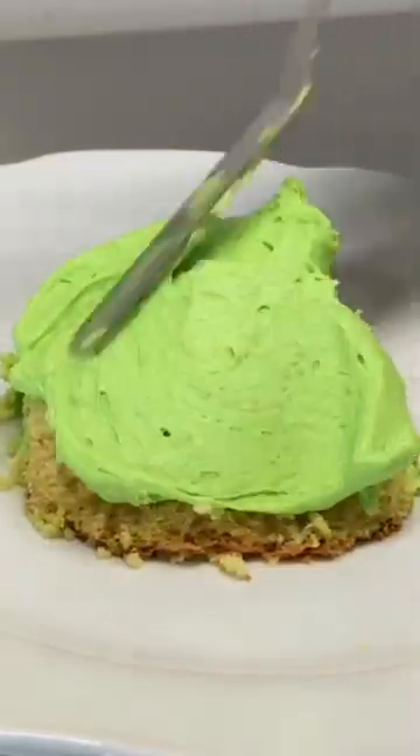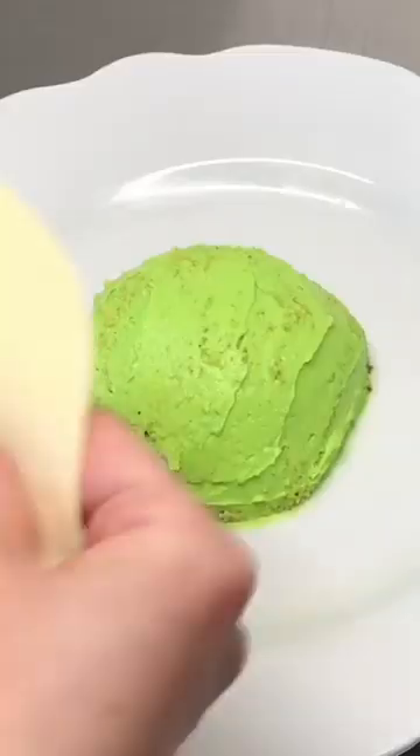You can make this hyper-realistic cake. I know it, you can do it. You just need a few materials and tools.